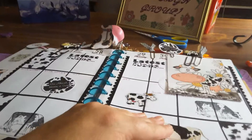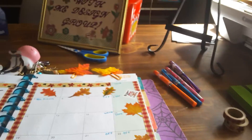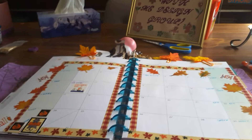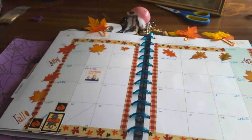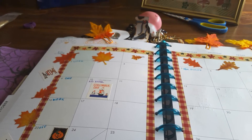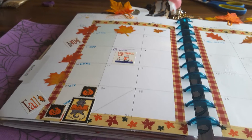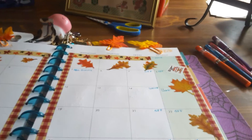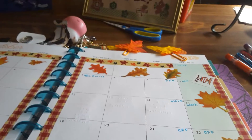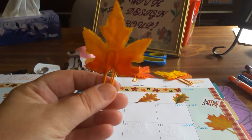This week is a new month, so I have the month layout, and it's all about fall. I got Columbus Day, no mail, Halloween on air, autumn, fall, some sticker leaves, and I made some paper clips out of leaves I got at the Dollar Tree.